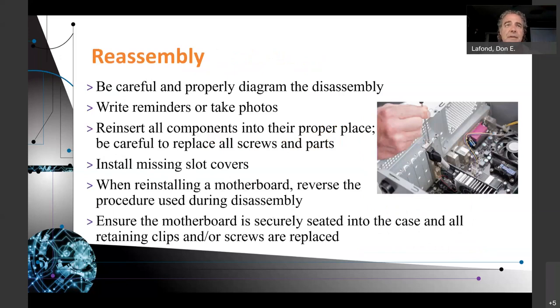Reassembly: be careful and properly diagram the disassembly. By carefully diagramming the disassembly, it helps to reassemble your equipment. Reminders: take photos, reinsert all components into their proper place, be careful to replace all screws and parts. Install missing slot covers — it matters to the airflow of your computer. You don't necessarily want air coming through a hole on the back of the computer unless you want it to be, and removing slot covers allows air to flow better to a fan.